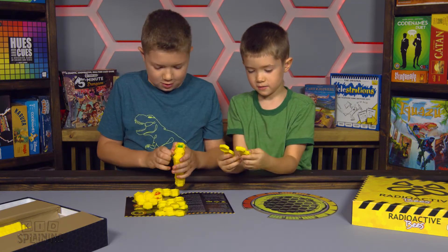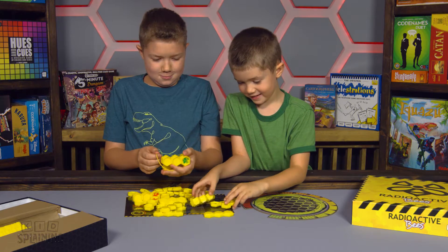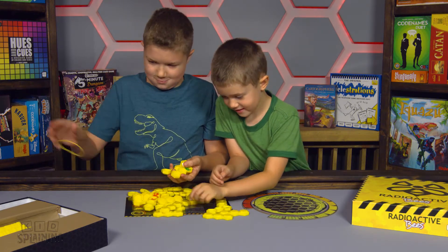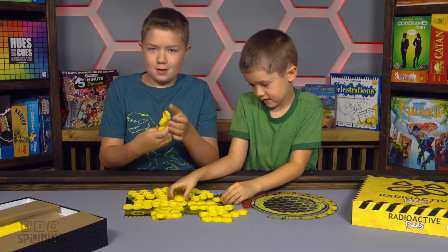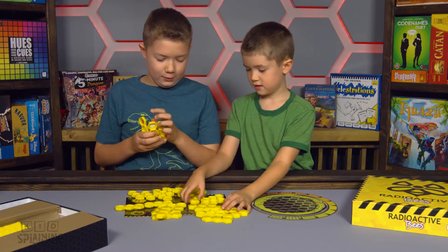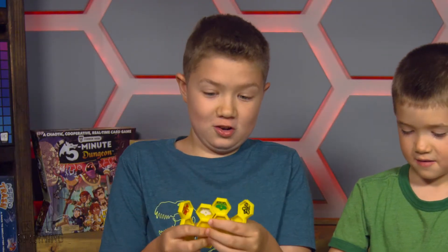There's some black ones. There's some red bees. Evil bees. Evil bees is coming to destroy you. There's a green bee with three little hexes. White bee with three little hexes. It looks like all these colors have three little hexes, but they're cool. This is a cool prototype.